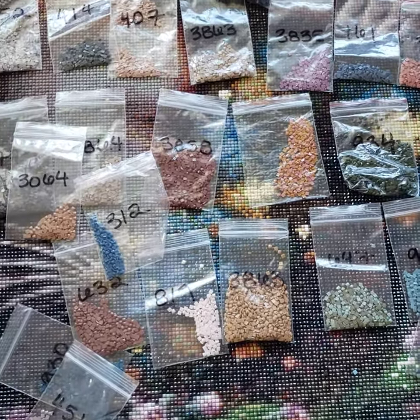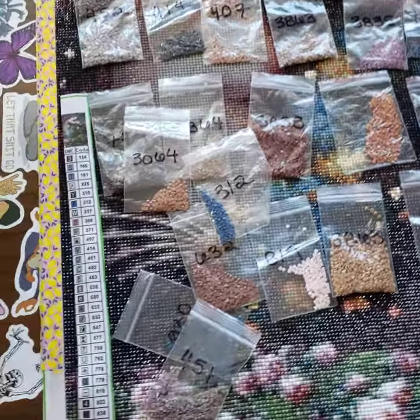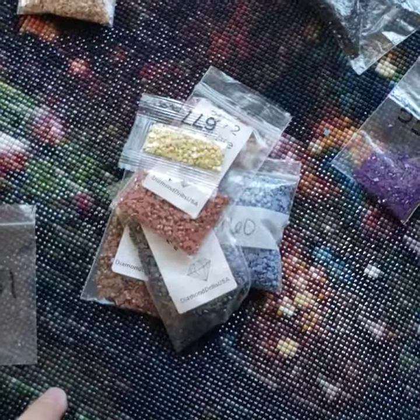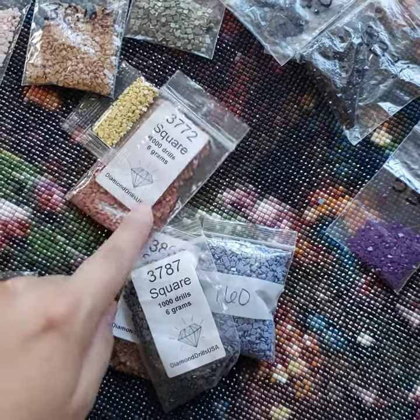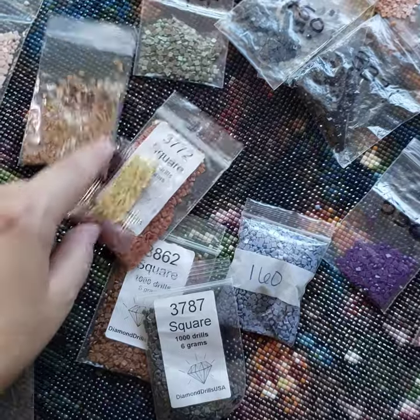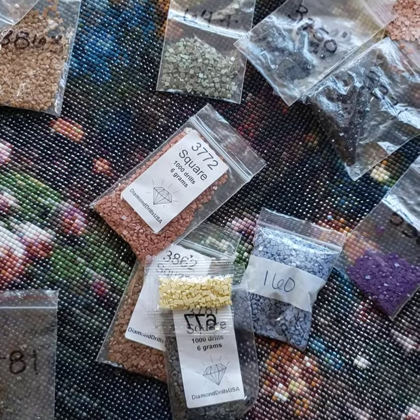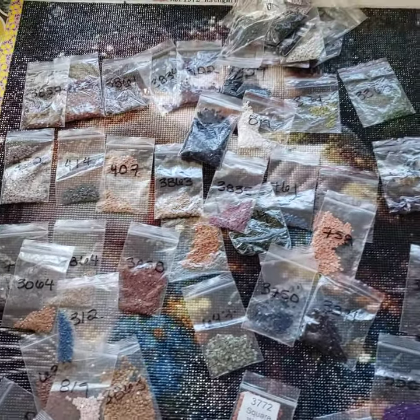I did mix two colors by accident, but it kind of worked out because I was working on two symbols at the same time — whatever, if it works, why not. I also lost a couple colors because my baby got to them, so I just bought them on Etsy. I got one from one of my Evermoment kits. It's funny because I kept losing them — maybe because there's 55 colors.